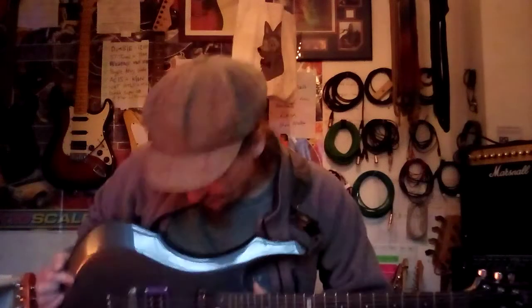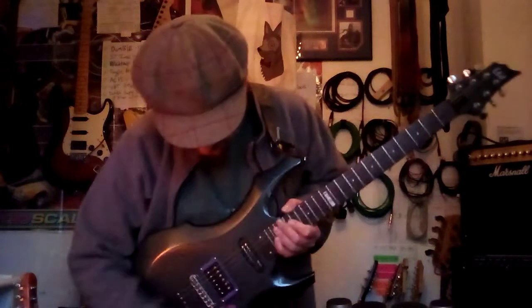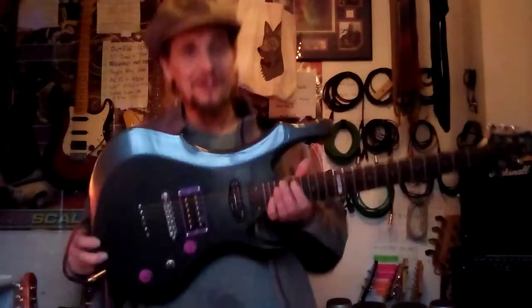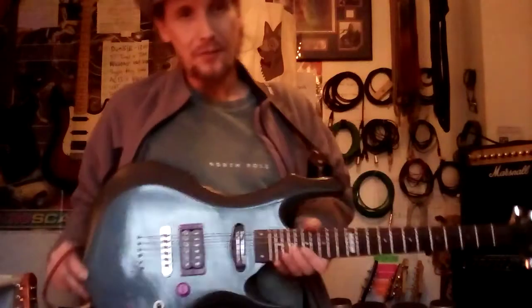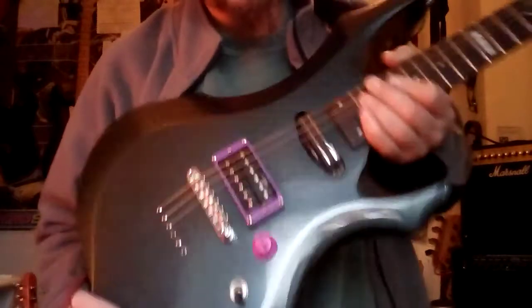Guitar number six in Black Tooth Fox's Sonic Armoury is the other LTD F-Type — the twin sister to the one you just seen in episode number five. This one, apart from a few cosmetic changes, has been left entirely stock. These are the stock pickups.